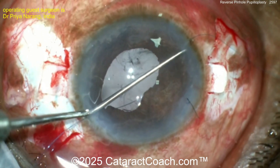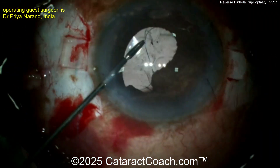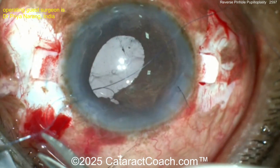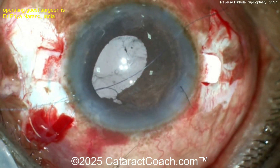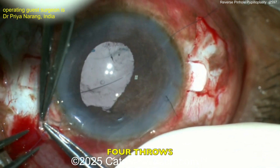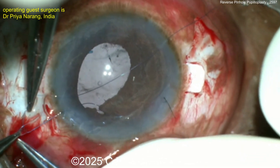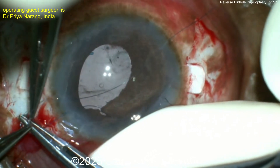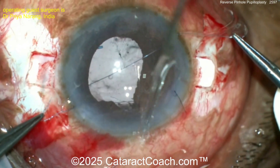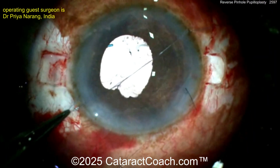The suture needle is then railroaded into the barrel of the 26-gauge needle, and the suture is pulled out. A Sinskey hook or Akugalan's hook is used to create the suture loop, which is then pulled out of the anterior chamber. The suture end is passed through the loop 4 times, taking 4 throws in the same direction. Both suture ends are then pulled, causing the suture loop to slide inside the anterior chamber, with the knot forming on the posterior surface of the iris.